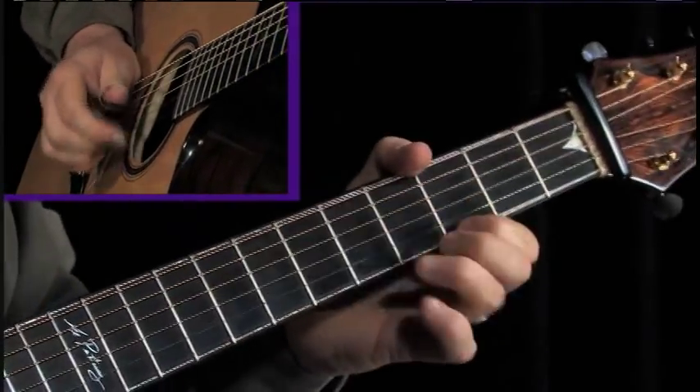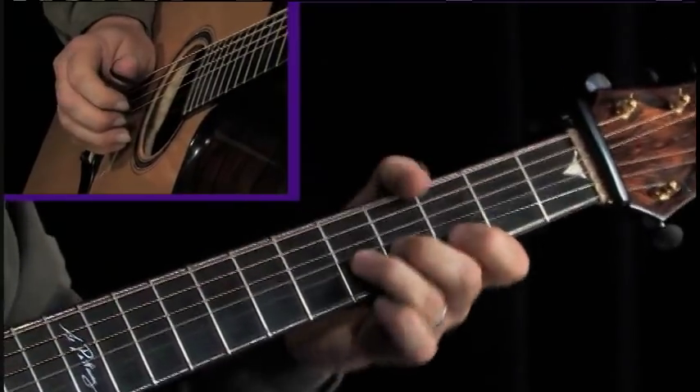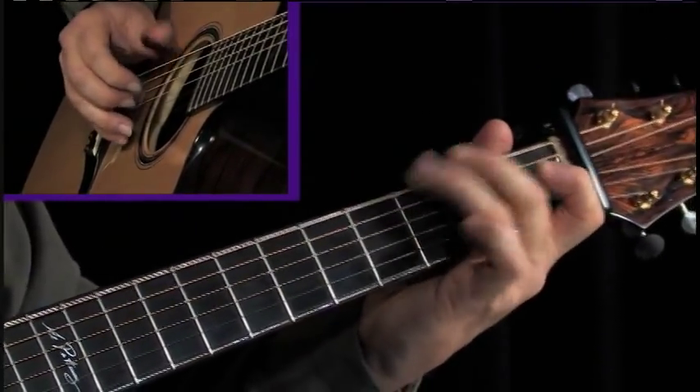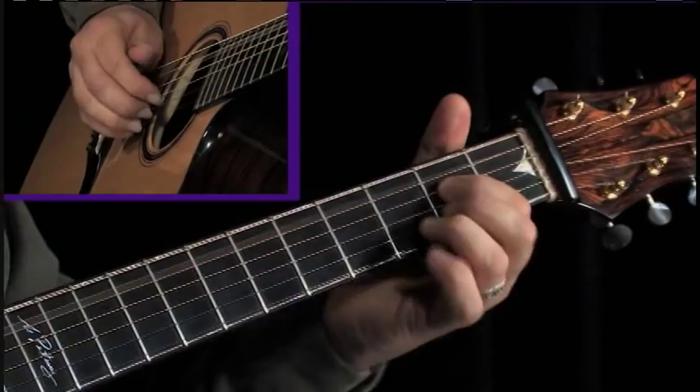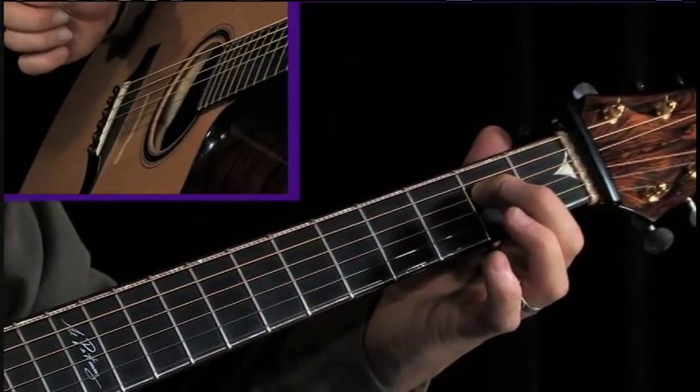We'll start with a little lick and then I'll go into the tune. Nice five chord there.